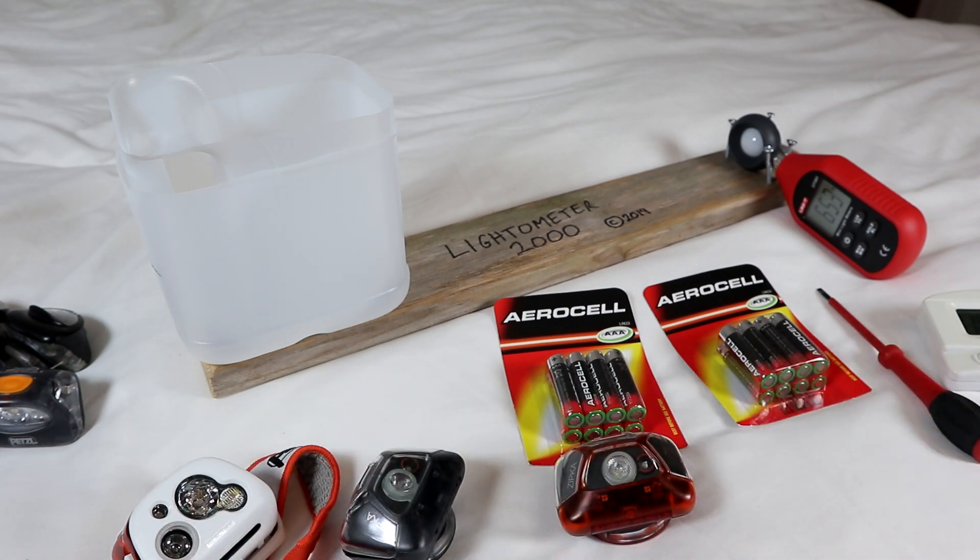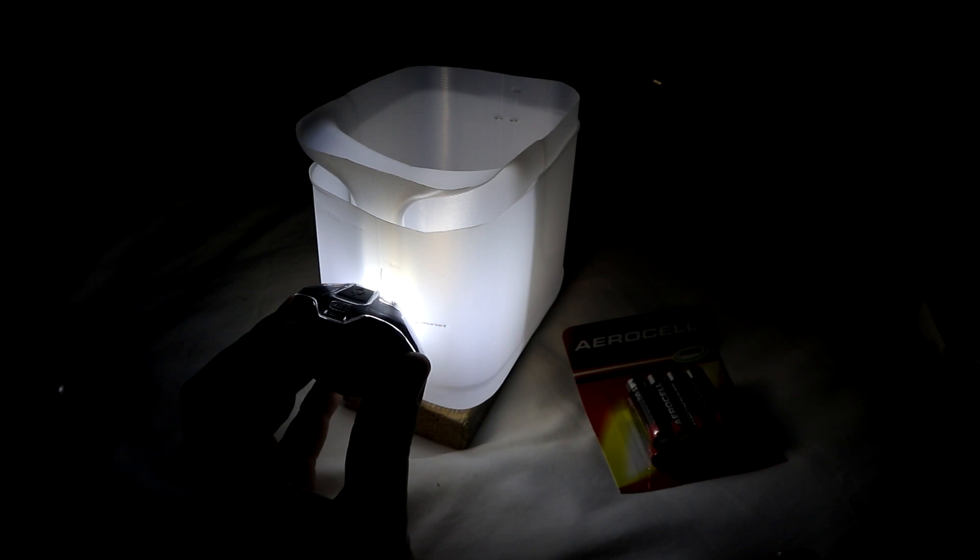These torches should all last two and a half hours, so one hour in seems a fair point. The Zipka using the rechargeable Core battery is giving a reading of 50. Then the other Zipka using brand new AAA batteries — I'll wait 30 seconds before taking a reading.